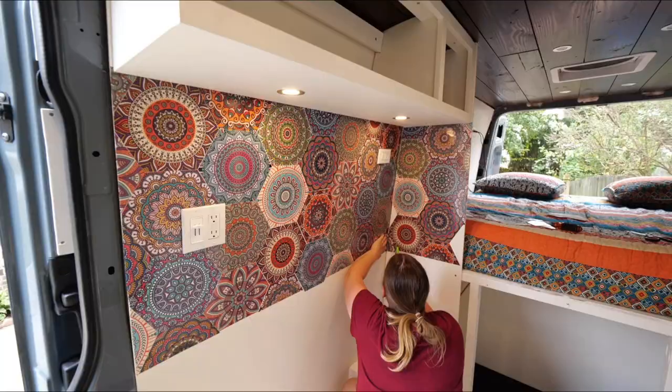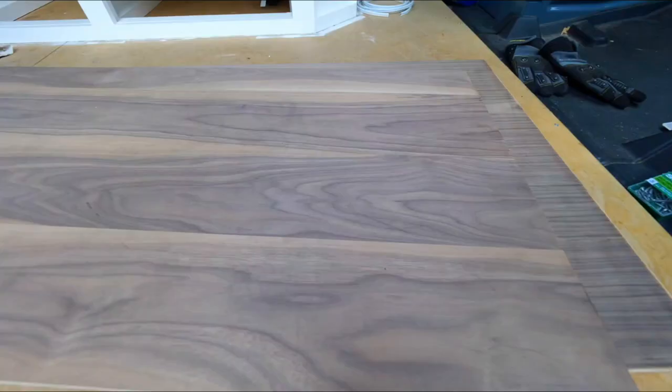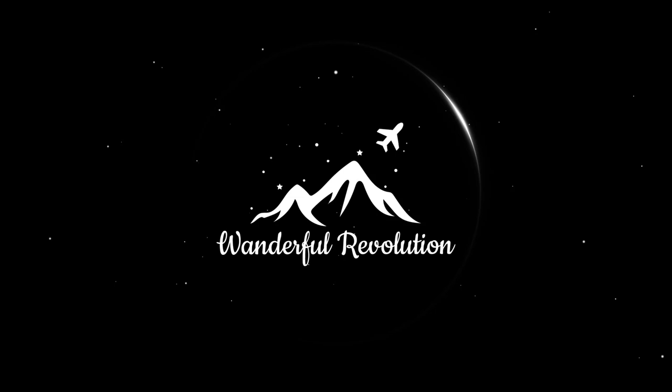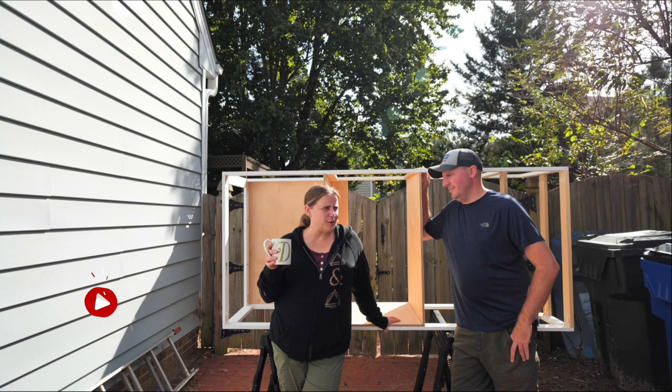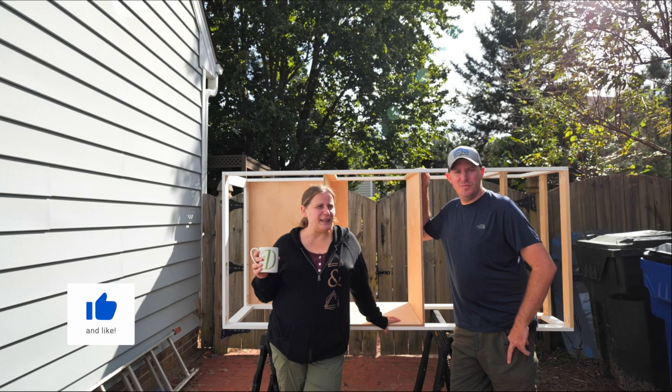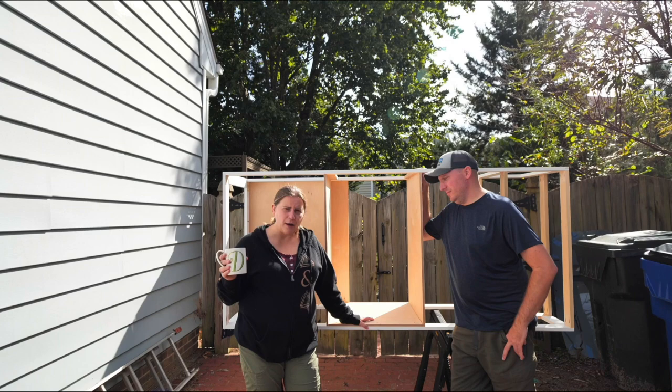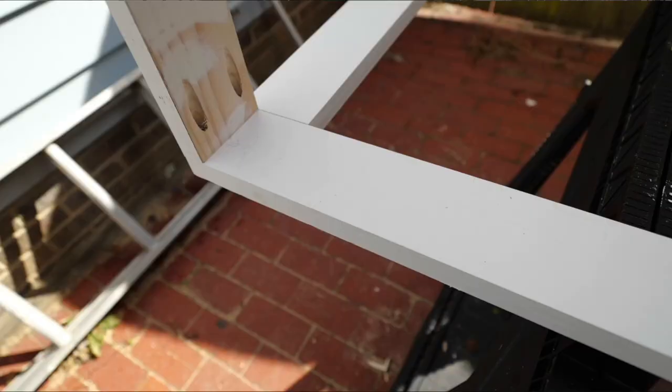Hi there! Good morning — or actually just past noon, so it would be afternoon. Today we are planning on working on our kitchen. This is our kitchen cabinet that we are building. We started on it a few days ago, and we're going to share the rest of building this with you.